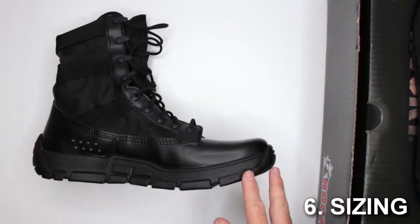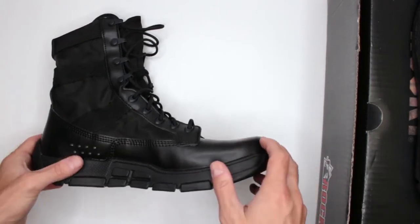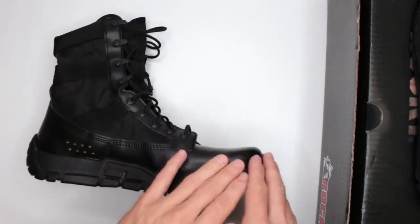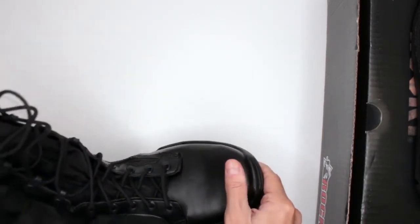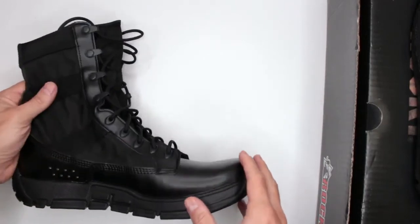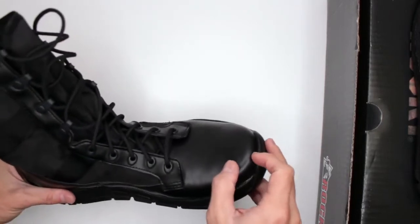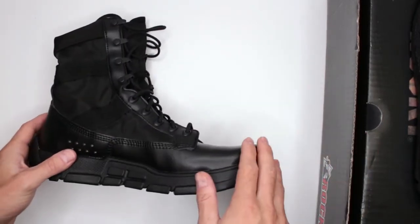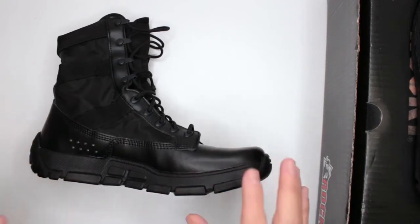Criteria number six is sizing. These are true to size, but I always recommend getting a half size bigger to get a little extra space in the toe box. Since the toe box is on the harder side, having some extra room — on top of wearing thicker socks — will definitely help with comfort.